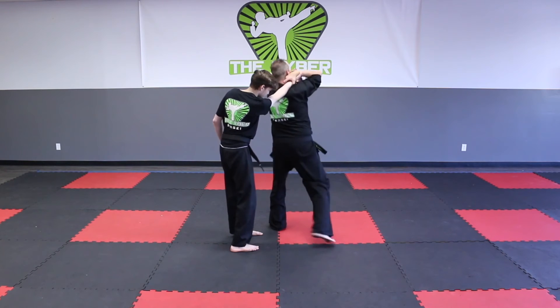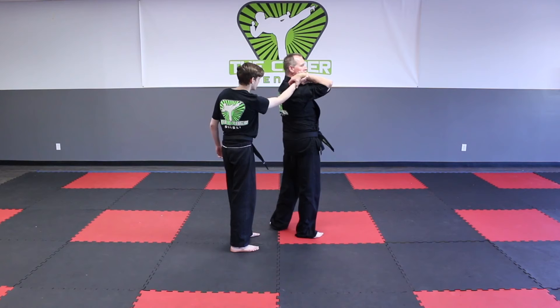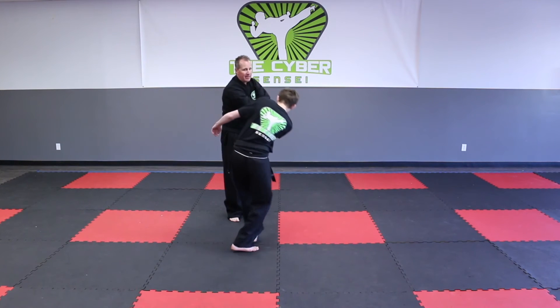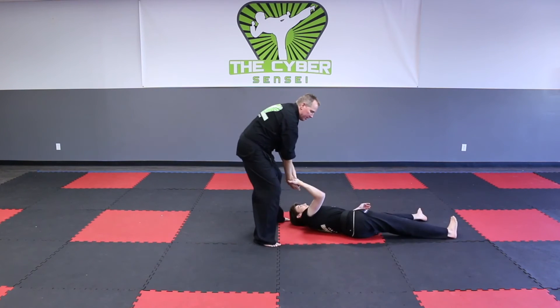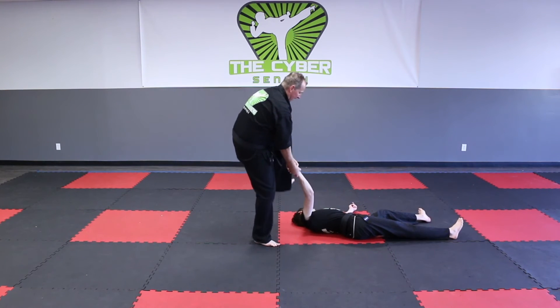Number three, I'm going to raise the arm over my head to the opposite shoulder. Number four, I'm going to stand up and turn belly to belly. It's really important that you're belly to belly because it just won't work otherwise. I need to turn my body so I'm belly to belly, twist and pull.